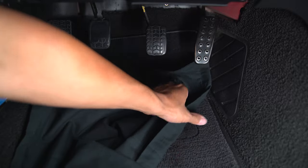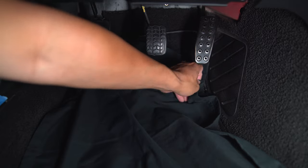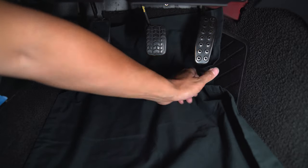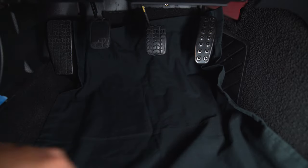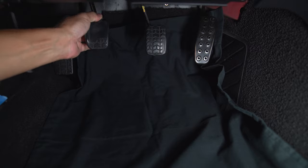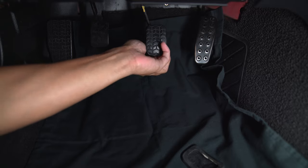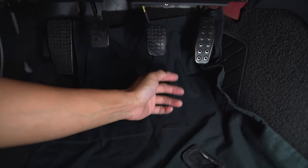Here's our pillowcase — doesn't need to be black, but for the sake of seeing shrapnel, it's going to be black. Next thing, we're going to pull off the old pedal covers. They're just rubber and these things are pretty old.